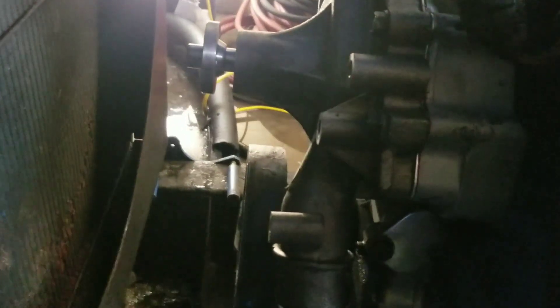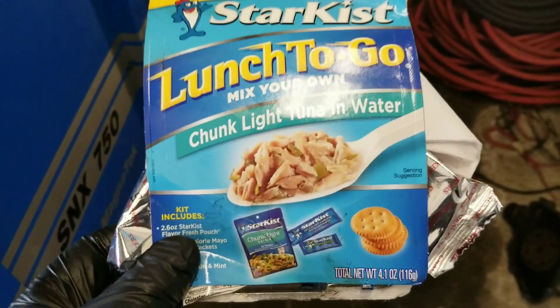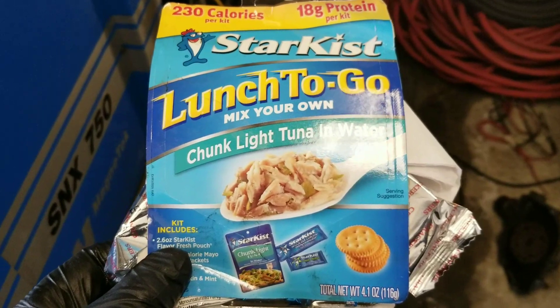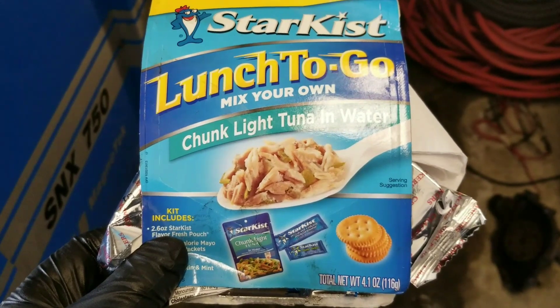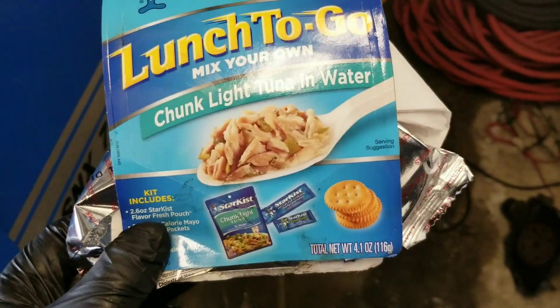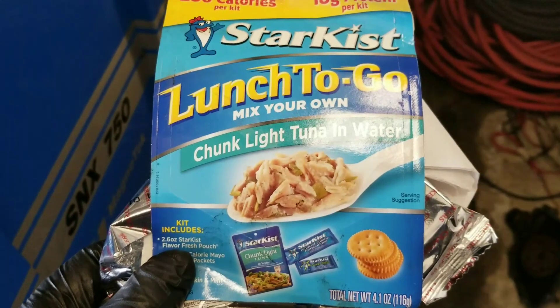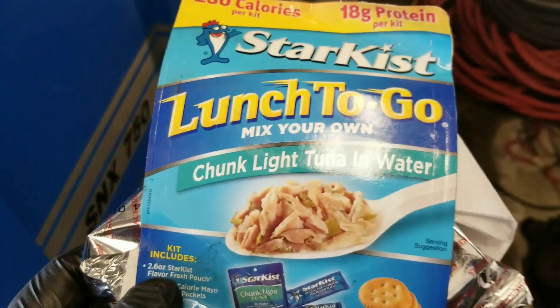Hey Starkist, can you make one of these in a man-size or manly-woman size — or someone that eats 3,000 calories a day size? And the mint you include is a nice touch, but can you make it so it doesn't taste like a Hall's mint mixed with a freaking pine saw? That'd be great, appreciated. Anyway, back to the show.